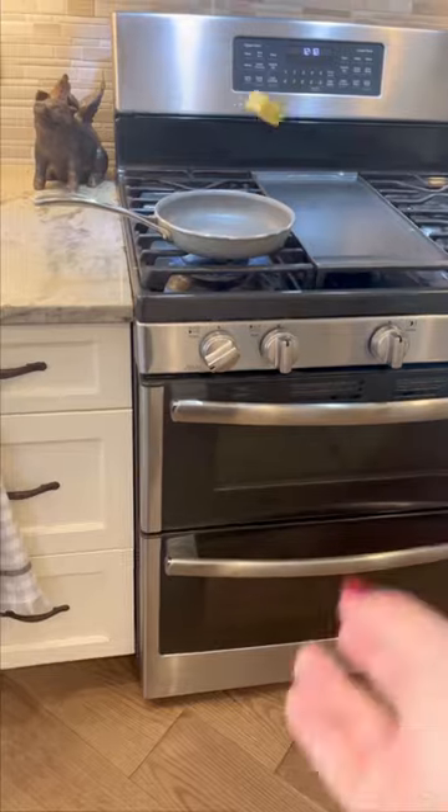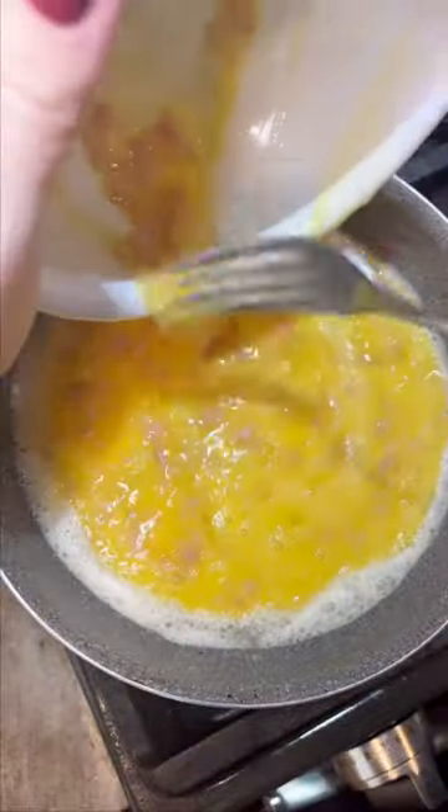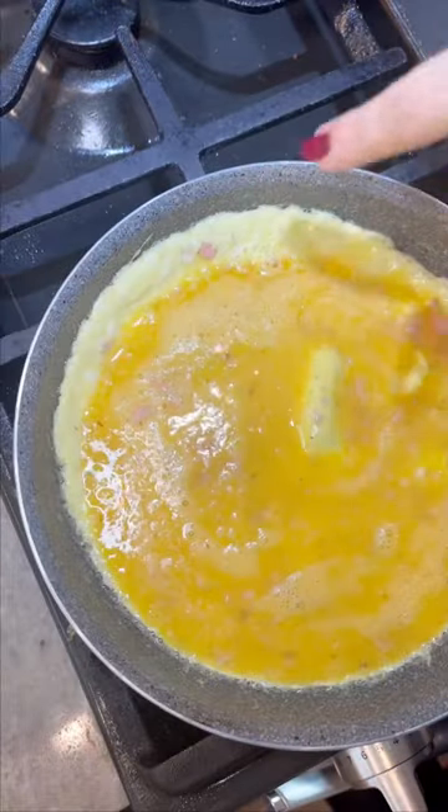Then grab an eight-inch skillet, toss some butter in there, and melt it till it coats the pan. Add your eggs on high heat. Now swirl the eggs around until it creates a little lip on the side.